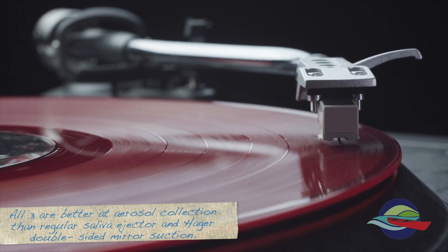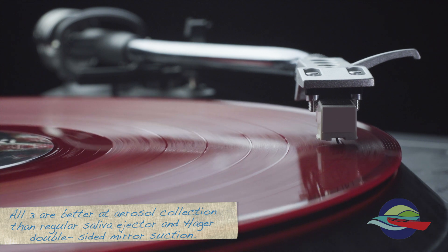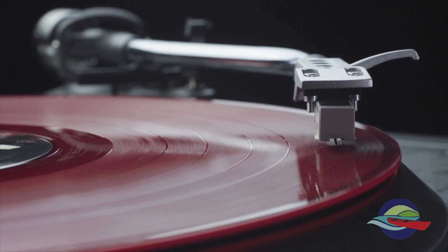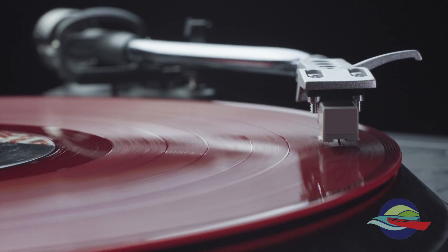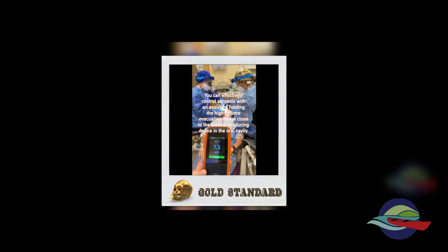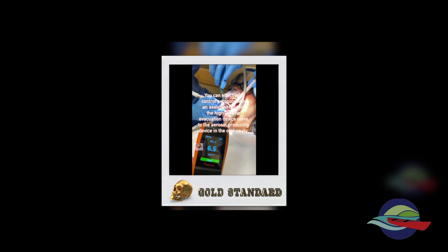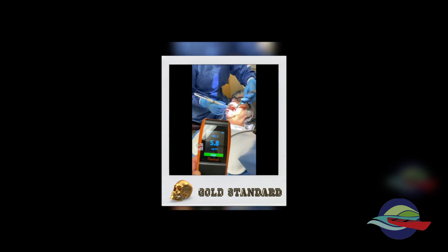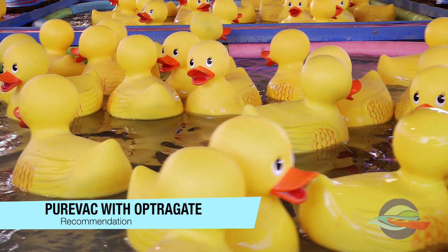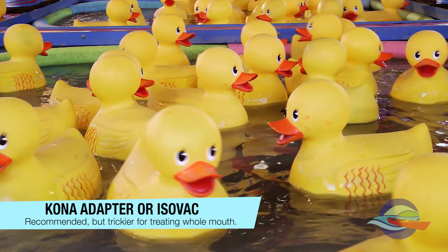So all three units were better at aerosol collection than what we were doing before the pandemic, which was using a regular saliva ejector and our standard Hager double-sided mirror suction. What I love about the pandemic is that it gives us the opportunity to become even better than we were before — constantly improving and seeking ways to maximize our ability to treat patients. The gold standard for guided biofilm therapy or ultrasonic instrumentation in non-surgical periodontal therapy would be using four-handed dentistry, but again, not practical for most of us. Based on our real-life testing conditions, my recommendation would be to use a PureVac with an OpterGate. You could also use a Kona Adapter or the IsoVac — it just is a little trickier for treating the whole mouth.